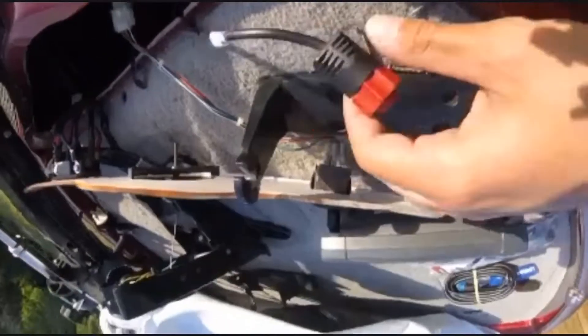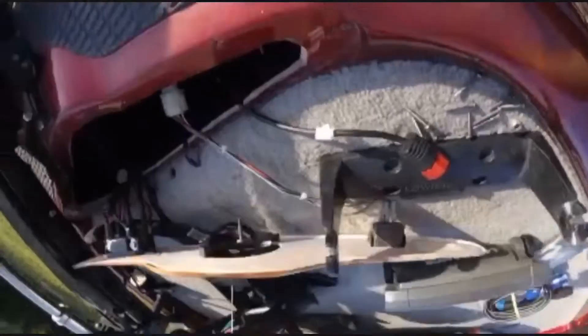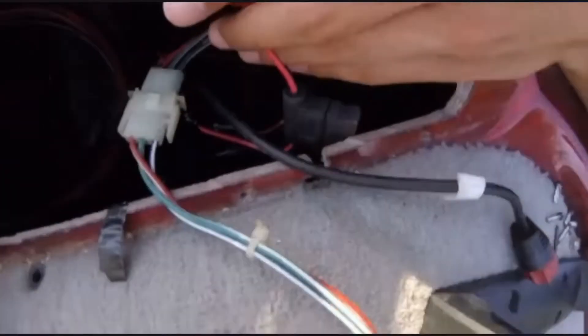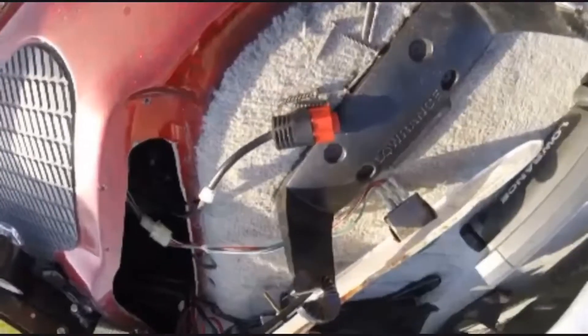You have the power cable — the power cable hooks up to the power, red on red, and then this wire just runs down here into a little fuse box. That's easy.